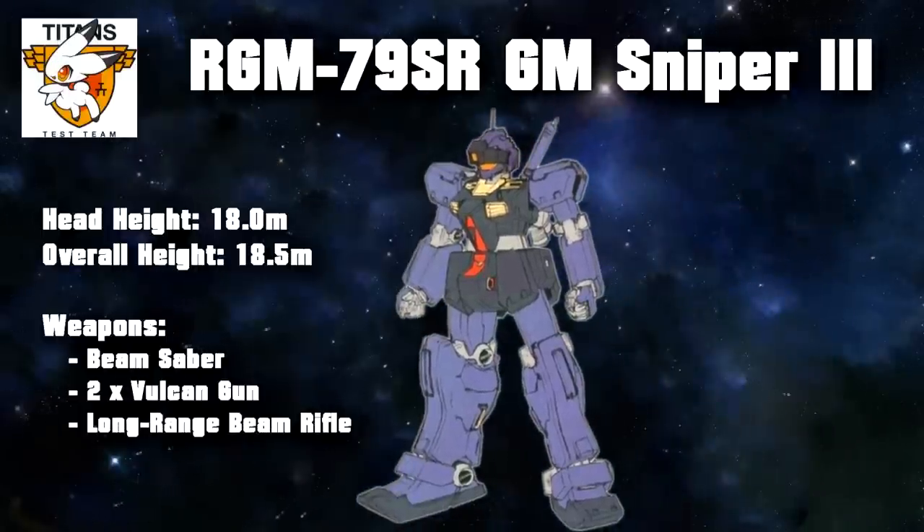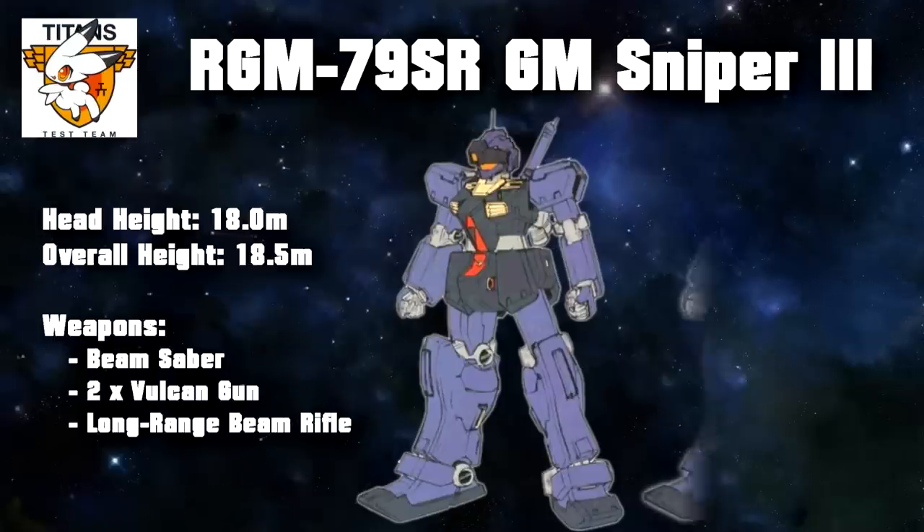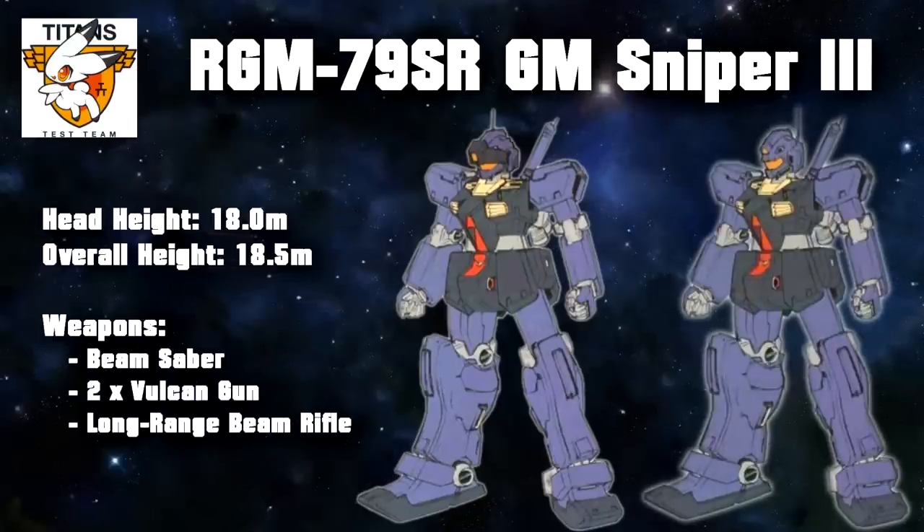Sadly enough, the GM Sniper 3 was to be the last GM Sniper. Only one unit is known to have existed, but it served an extremely important role with the Titans Test Team. It was modified from the GM Type-C High Mobility Type, which was essentially a GM Kai modified to match the specs of the GM 2. This machine was then further modified with upgraded sensors, a sliding visor, improved thrusters, and an extra exhaust on the body, which might also suggest that the generator was upgraded as well. So again, despite being called a sniper unit, it was a very capable all-round machine. In addition to fighting against the Zeon remnants, the machine was also modified throughout its lifespan to test out various pieces of equipment.